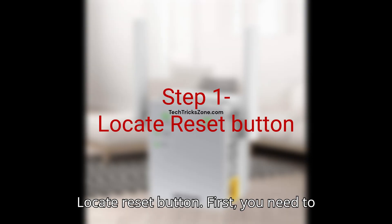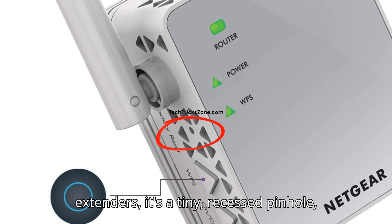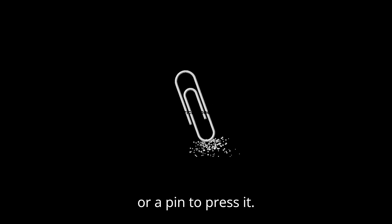Step 1: Locate the Reset Button. First, you need to find the reset button. On most Netgear extenders, it's a tiny, recessed pinhole, usually on the bottom or side. Look for the word 'reset' next to it. You'll need a thin, straight object like a paperclip or a pin to press it.